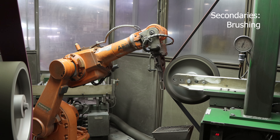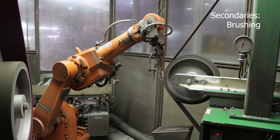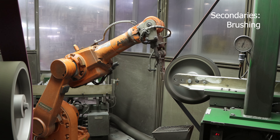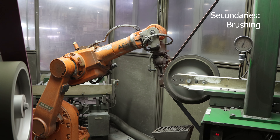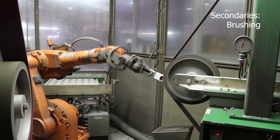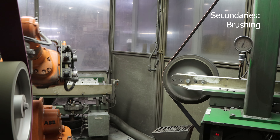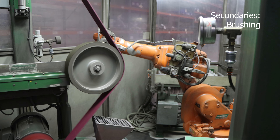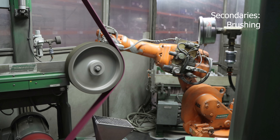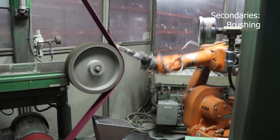We have an extensive secondary machining department which is capable of milling, turning, tapping, and much more. If other specific post-sinter operations are needed, we can develop them in-house. For example, we have our custom-built brushing cell, where a robot precisely manipulates the part to break edges, add curvature, and meet surface finish requirements. This is one of many examples of our internal automation team's solutions to meet customer post-sintering needs.